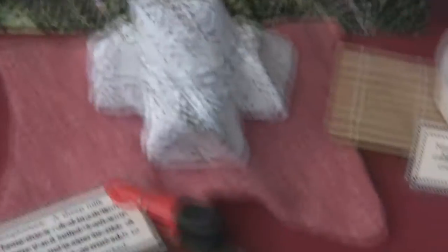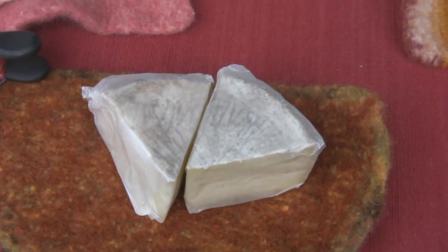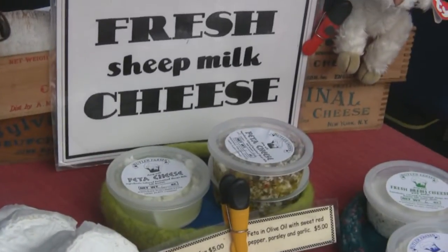They bug their udders. Say what? The little gnats — they were bugging them this summer. Those little flies or whatever they are, they just get under their bellies. So they're little udder gnats. I don't know what they are, but the sheep don't like them. They kick and then run inside. Poor little things.